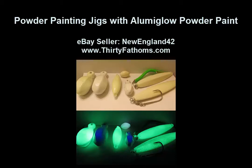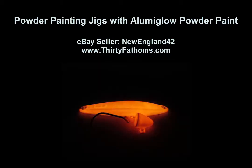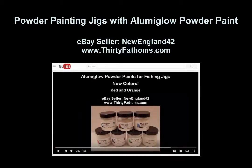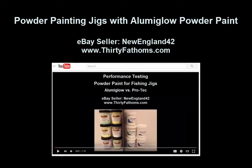This video will show different ways to powder coat lead heads and jigs with the LumaGlow glow-in-the-dark powder paints. You can see the before-and-after photos here. If you haven't checked out our other videos comparing LumaGlow powder paints versus ProTec powder paints, you can check out those videos below.